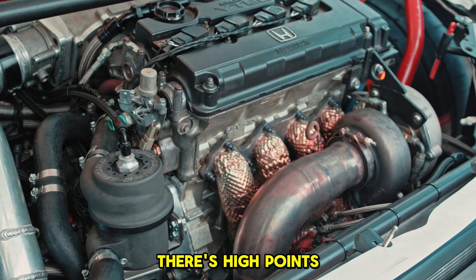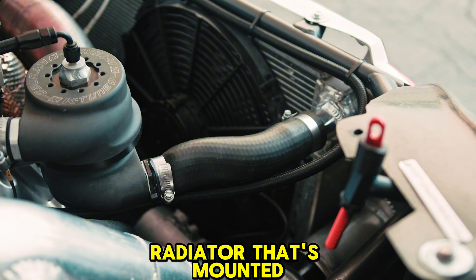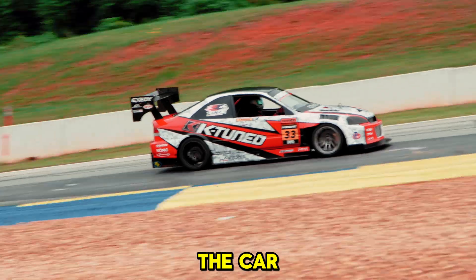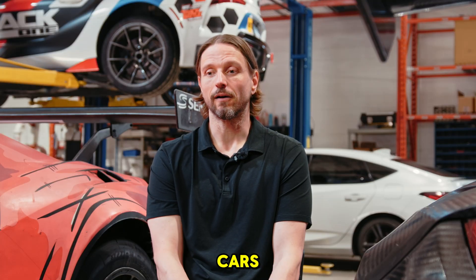On a turbo setup like ours, there are high points in the system that aren't there stock. We have a radiator that's mounted really low in the car now — it's not OEM, it's tilted forward. So in terms of actually bleeding the car and keeping the system bled, it's very hard on time attack cars, especially our car.